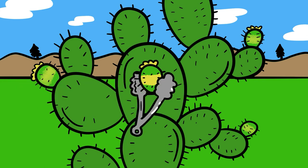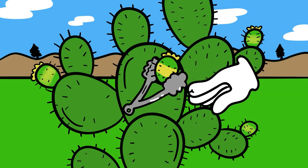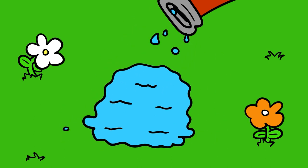Grab it with some tongs and twist it off. Be careful, they are very prickly. Now drop it on the grass and hose it down with water.